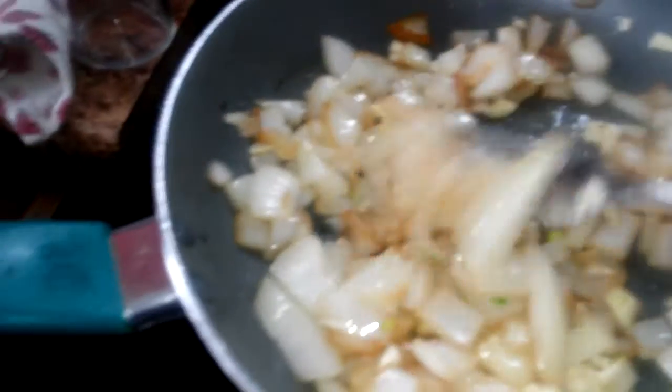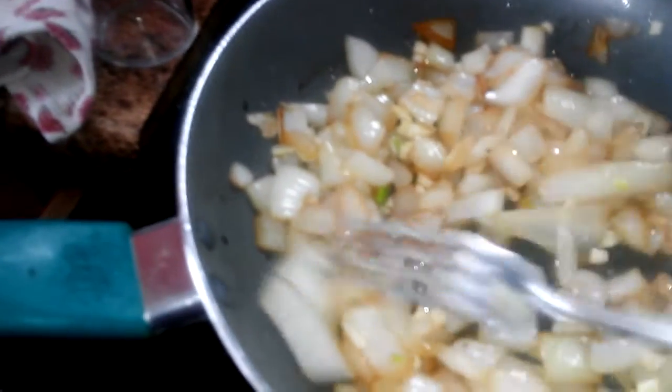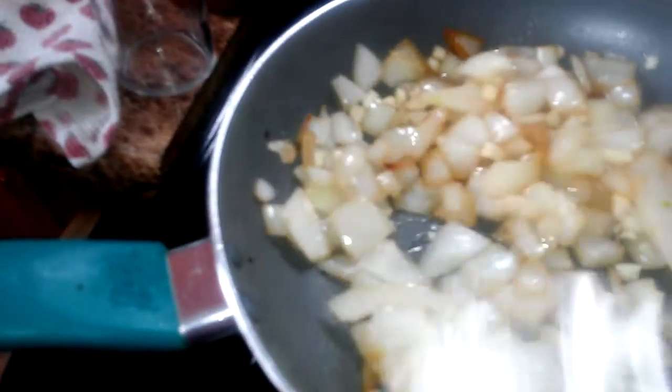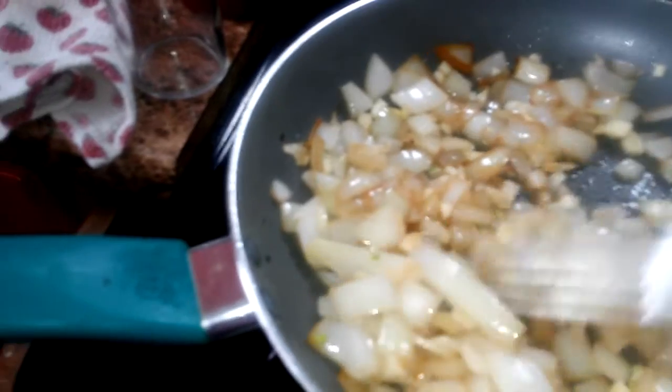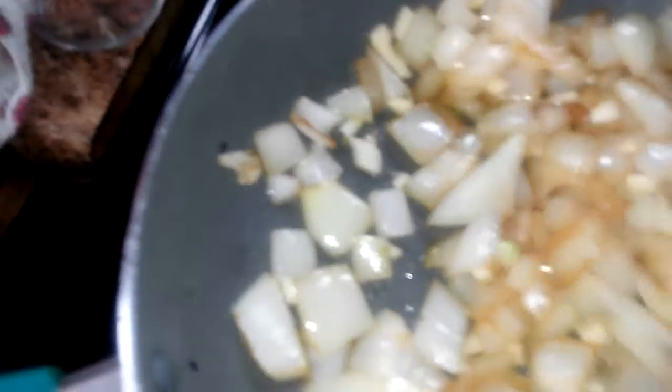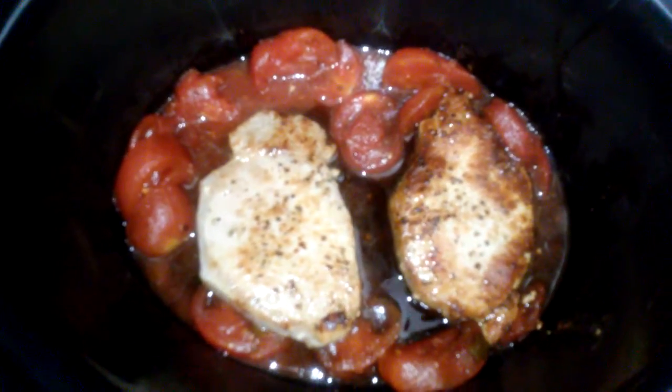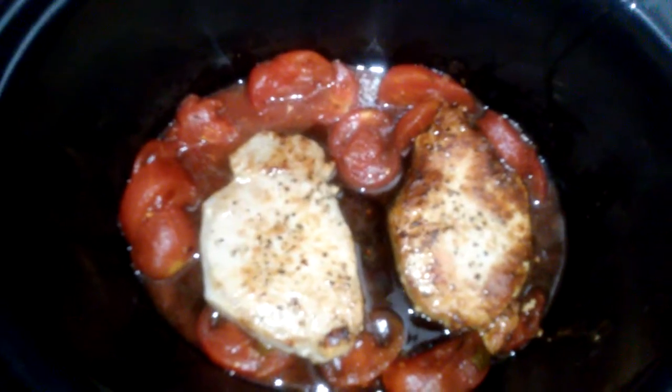If you overcook the garlic it just doesn't taste good. You can over-sauté it too — you can see the difference between the garlic and the onions in there. That's how it looks so far with the onions and garlic together.